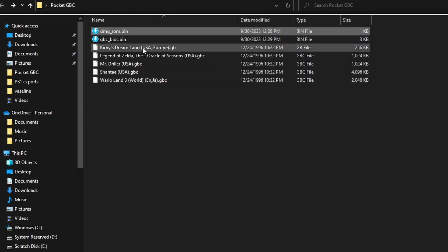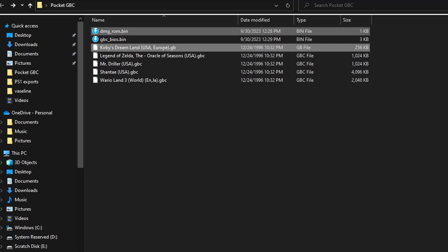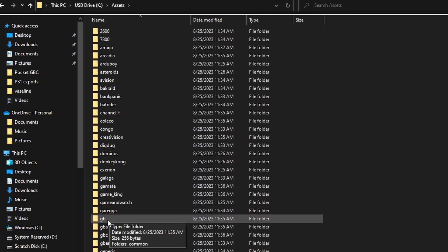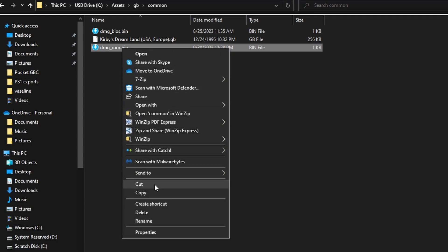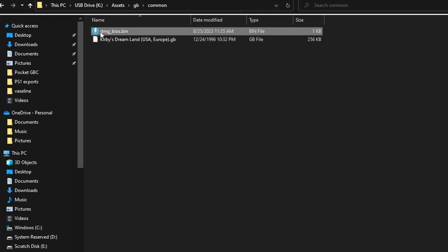Now we have all the files we need for Game Boy Color to run. Popping back over to the original folder, we now have dmg_rom.bin as well as Kirby's Dream Land — a Game Boy game, black and white, not color. We'll go ahead and copy these over, move back to the micro SD card on our Analog Pocket, go to assets, and now we need to put the games in the .gb folder. This is for Game Boy games. I have a dmg_rom.zip here — we're just going to delete that; it needs to be the BIOS file.